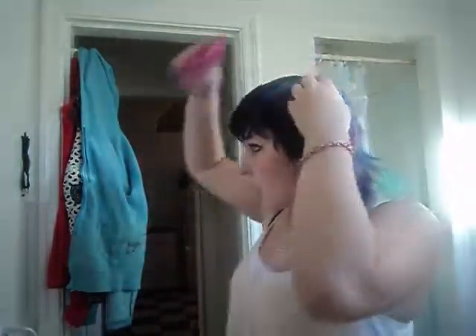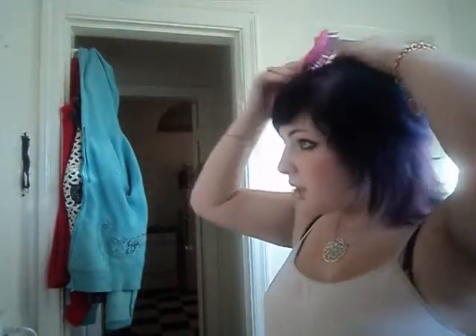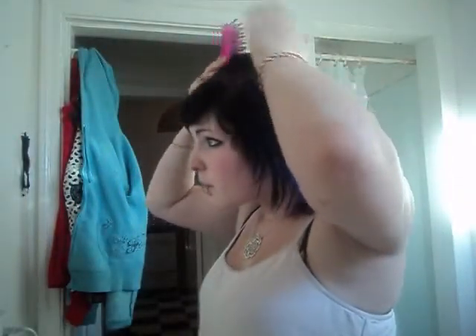First thing I'm doing is I am just brushing out my hair. I'm also gonna have to section off the pieces that I don't want bleached. What I'm trying to do is I'm trying to bleach everything but the black that's in my bangs. As you can see I have purple and black, and I guess that'll be okay if there's a little bit of purple.